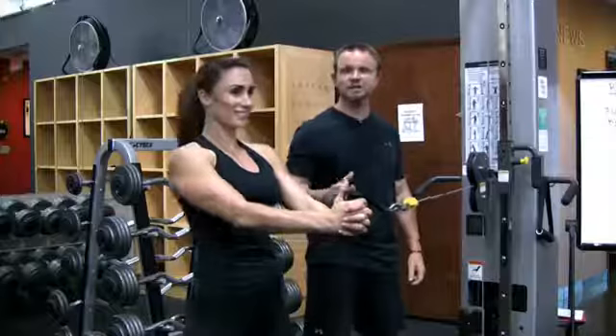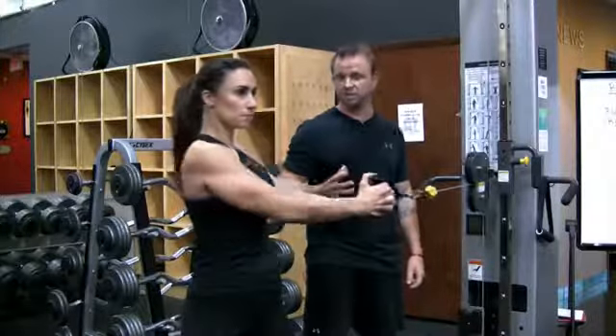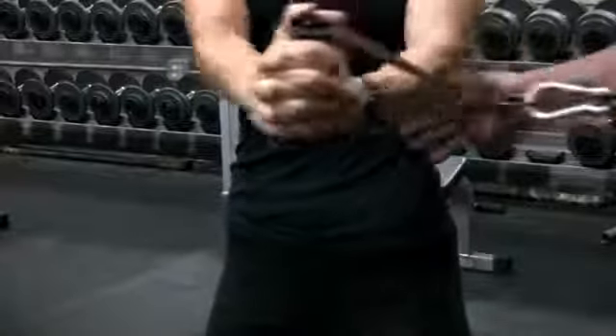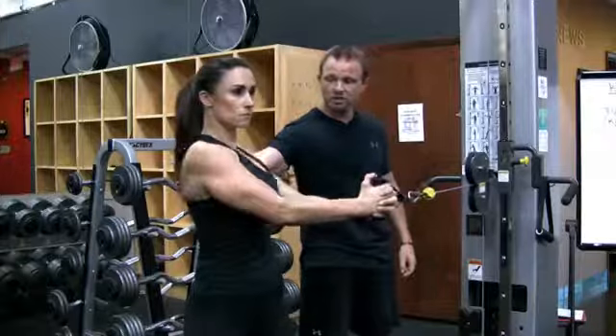What we're going to do here is a cable rotation in a standing position. We're going to perform a movement called spinal rotation, which means the hips are locked in — they're not moving. The only thing that's going to appear to move is your shoulders.